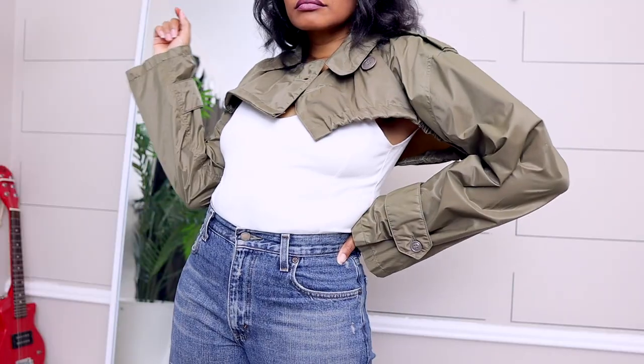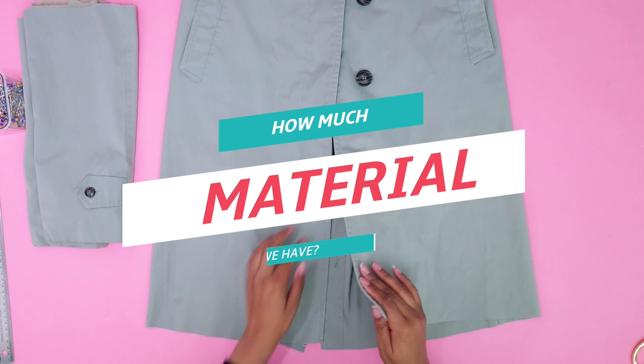We made the jacket slash tops in the last video — if you missed that, definitely go check that out to know how to make the tops. Today we're making both skirts. They're actually fairly simple, but the outcome you don't want to miss. If you like layering pieces and completely unique things you're not going to see other people with, you're gonna love it.